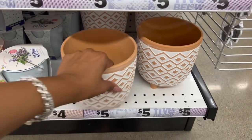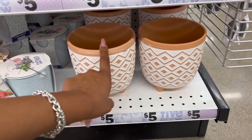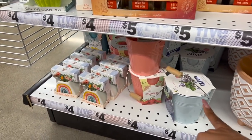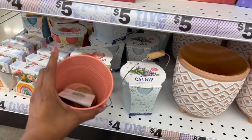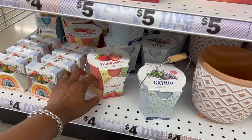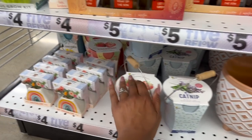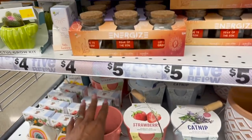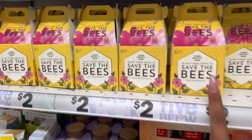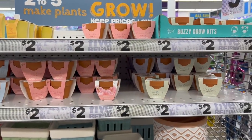I love these new planners for five dollars — these are really cute. A lot of the items we've already seen, but I haven't seen this one — they have the catnip and the strawberry designs. These are four dollars — how cute are these? They also have the rainbow, which we've seen before, and the bees and succulents. We saw those last time, so let's keep on looking.